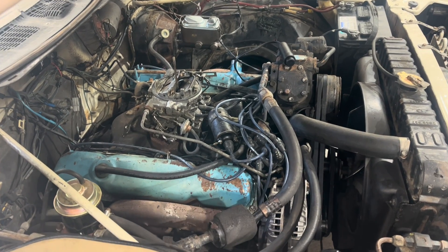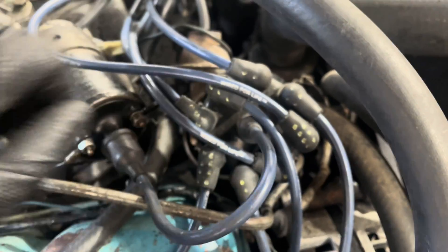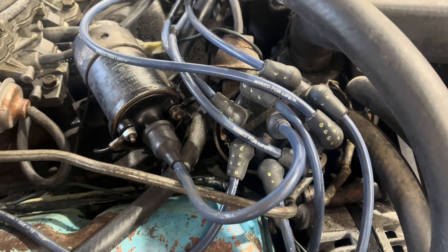So I thought, that's interesting, maybe it's a weird distributor problem. No — somebody just shuffled the wires on the cap. It's important where the wires go, guys, you can't just throw them on there.